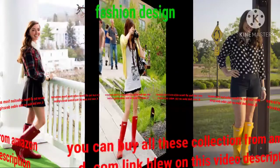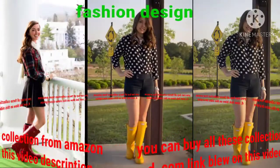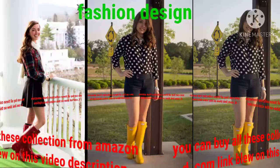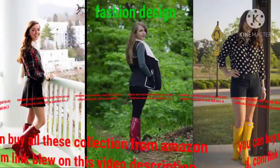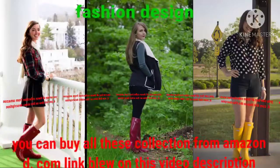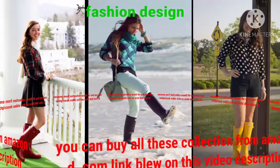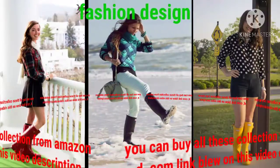These hunter boot designs are right on trend with fashion. More and more people love this fashion. Dear viewers, if you want to see more collections, please visit my YouTube channel Fashion Design.